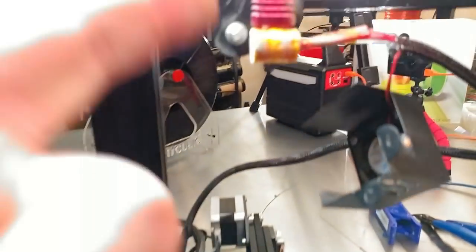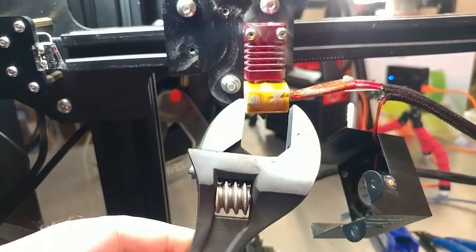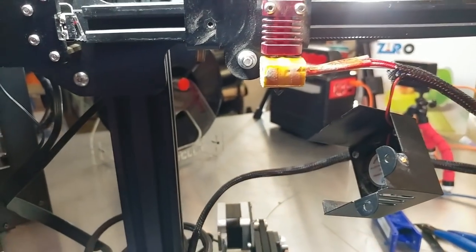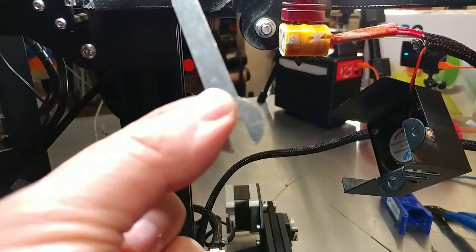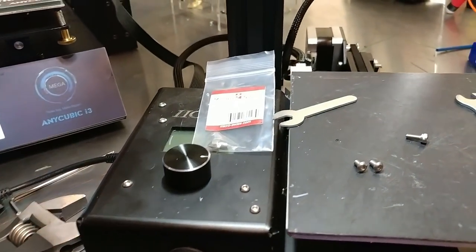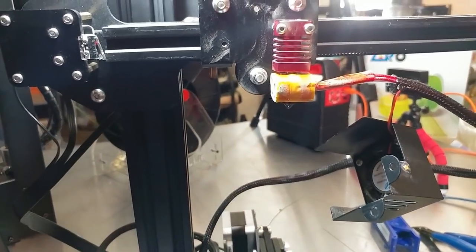So heat the nozzle up, take your wrench, size it for your heat block, and use your little wrench to crack the nozzle free. Once you've unscrewed it a couple of turns you can turn the printer off, then remove the nozzle and replace it with the new hardened nozzle.